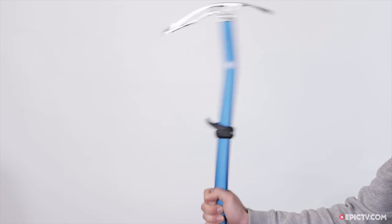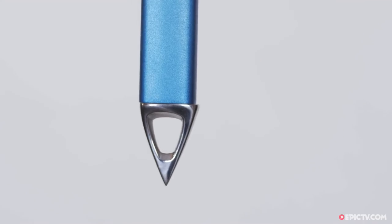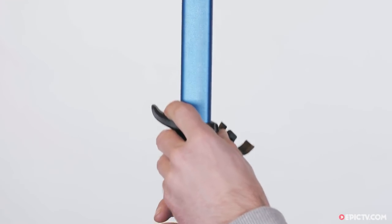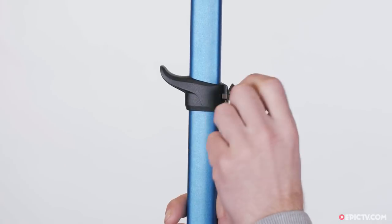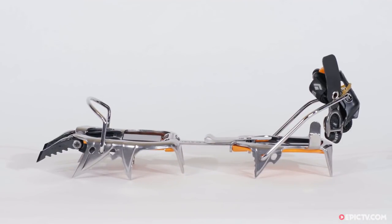The shaft straightens up at the bottom for plunging it into snow while walking, and a spike at the bottom helps with this. A fully adjustable flintlock pommel means you can adjust the grip to suit your hand size or the way you want to hold the axe.